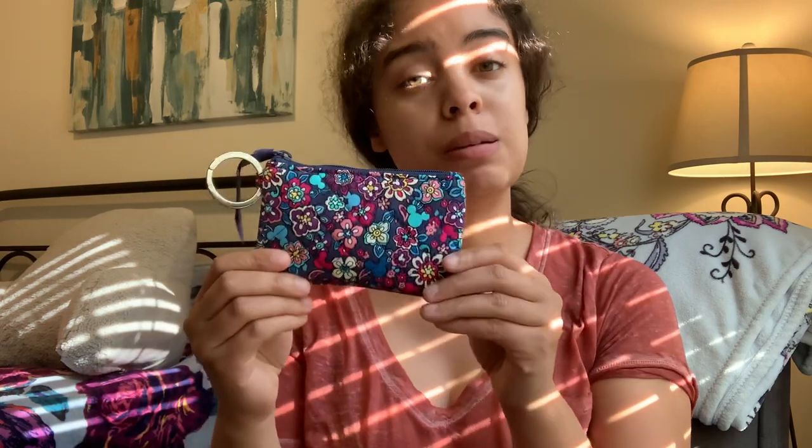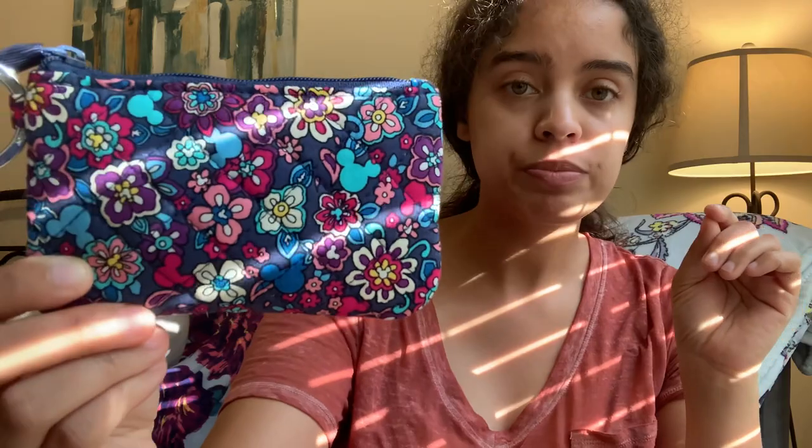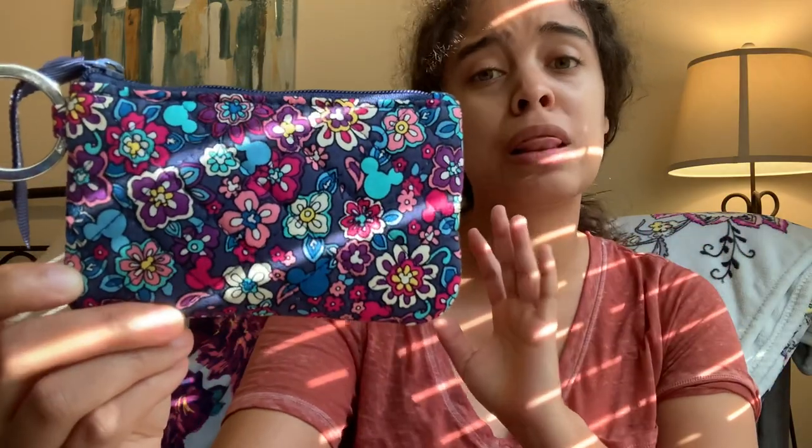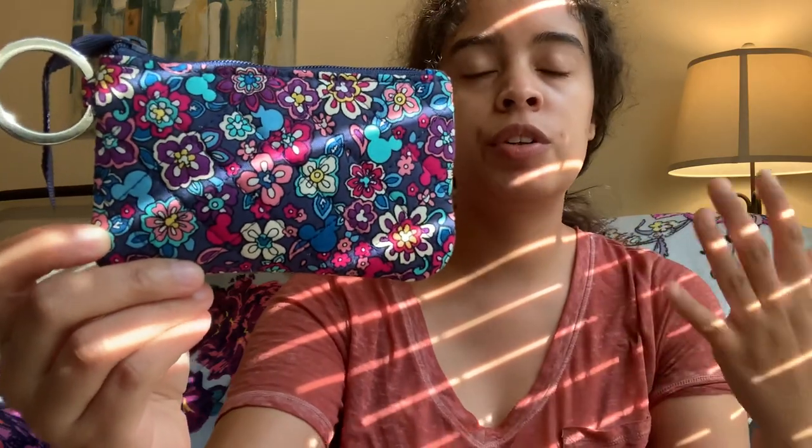The Dillard's I went to had a Triple Zip Hipster, a Vera Tote, and a couple other things in the main interior print. But honestly I like the ditzy better — I'm not too fond of the character illustrations. You can check out the main Sensational Six Paisley pattern on Vera Bradley's Facebook, Instagram, or Twitter. This is the interior ditzy pattern — the small flowers and the hidden Mickey heads, which I love. Typically with Disney Vera Bradley patterns the interior pattern is the exterior of the zip ID.